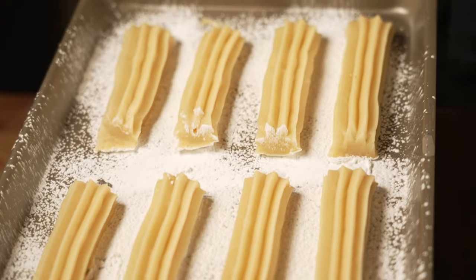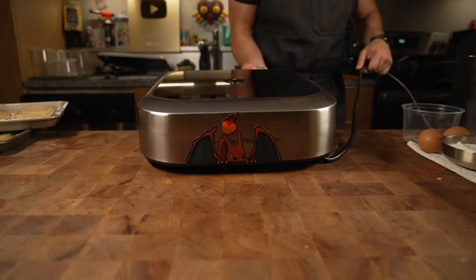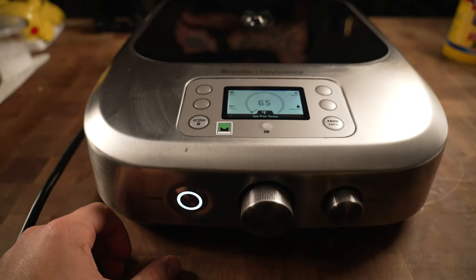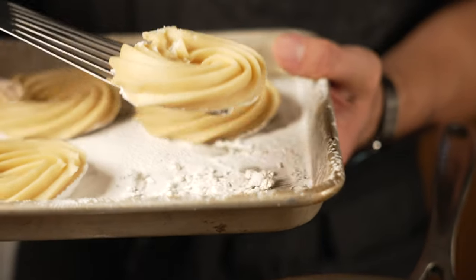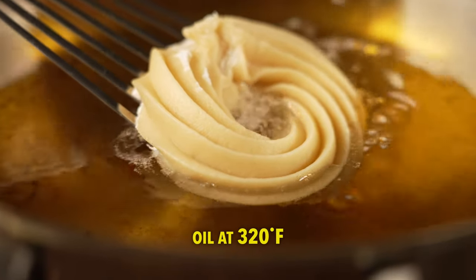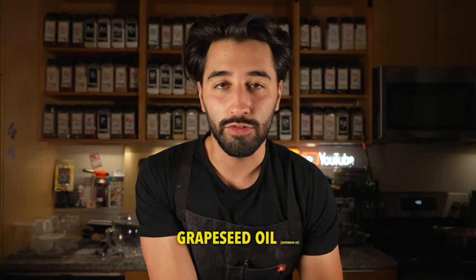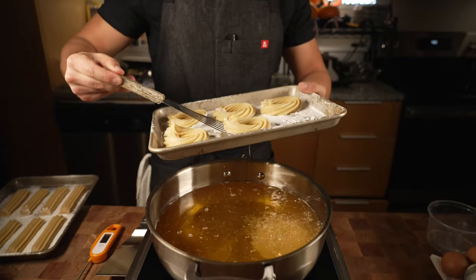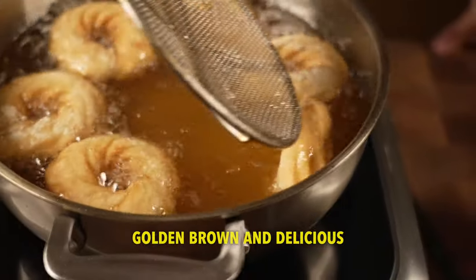You can also do lines, circles, whatever — even a pumpkin shape. Then toss them into rice oil at around 320°F. You can use any other neutral oil like canola, grapeseed, or sunflower. Fry them until GBD — golden brown and delicious — all around.